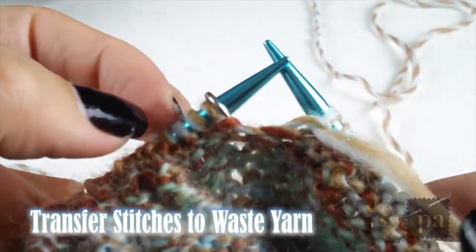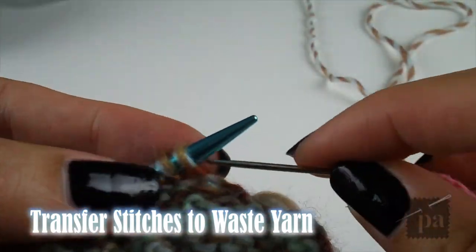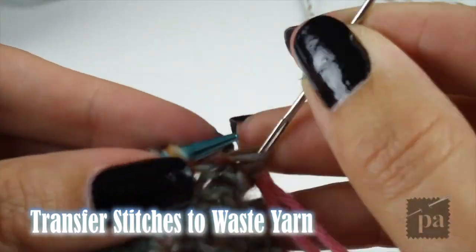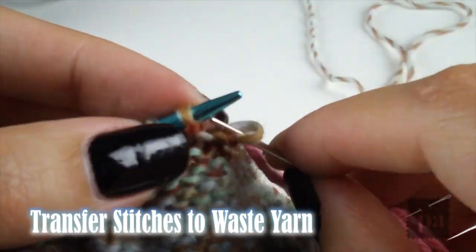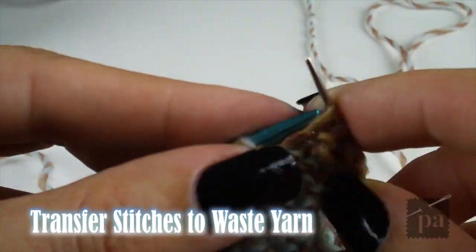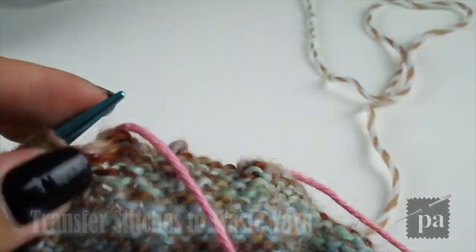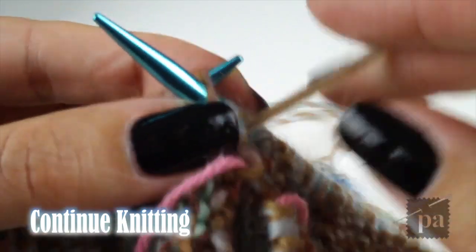After increasing every third row, you have enough stitches for the thumb gusset. Stitch up to the marker and remove the stitch marker. Transfer the thumb gusset onto the waste yarn. Once you've transferred all 15 stitches, remove the second stitch marker. Now you can continue to knit the top part of the mitten.